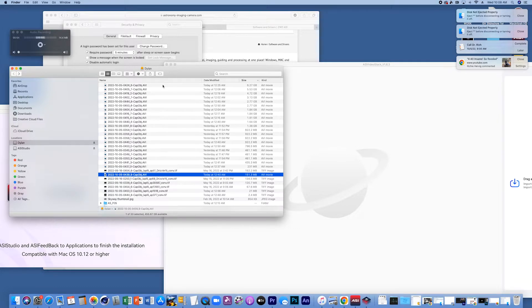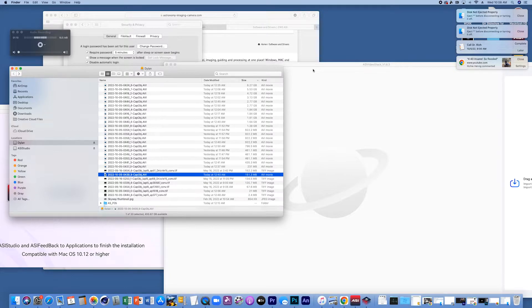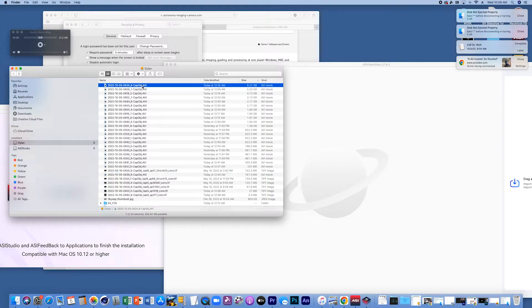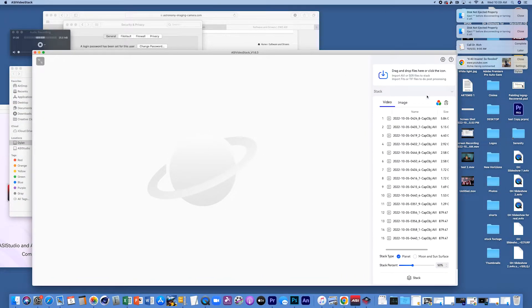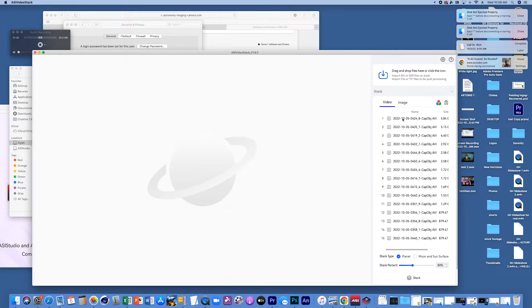I put all the data on a hard drive and brought it to my Mac, because I use a small computer to capture everything but my bigger computer to process, since a lot of these videos are really big — it's six gigabytes right here. I have a program called ASI Video Stack, and I'm going to import the videos over 800 megabytes. We drag them in and as you can see, we get all the videos loaded.